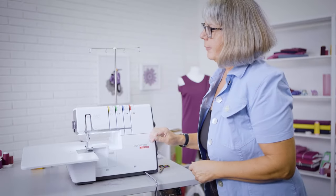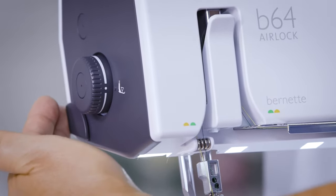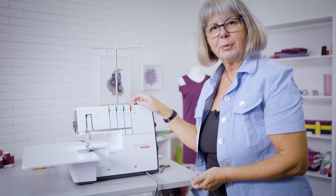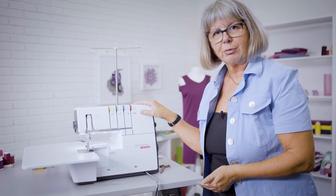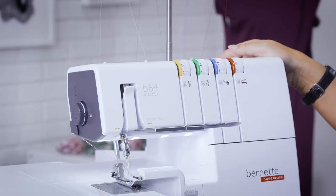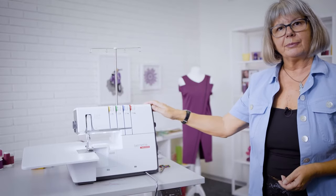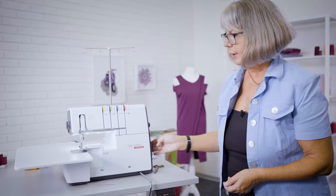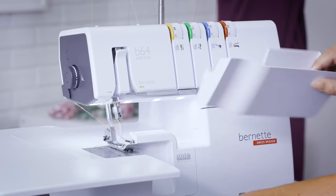Let's do a tour around the machine. On the left side, we have presser foot pressure and also a thread cutter that cuts the threads and the chains. On top, we have four individual thread tensions. This machine sews 16 different overlock stitches with four, three, and two threads, and all stitches and thread tensions are individually adjustable. Also on top, we find the handle to carry the machine. On the right side, we have the manual presser foot lifter, stitch length, differential feed, hand wheel, and a pin cushion. This machine also comes standard with a cut-off spin.